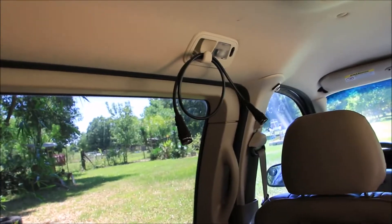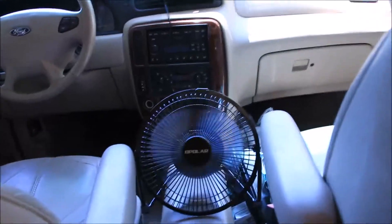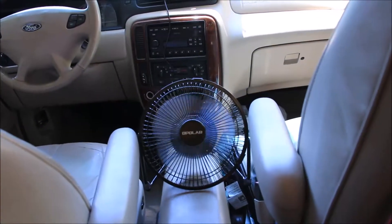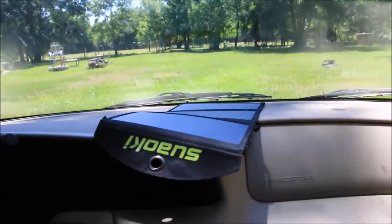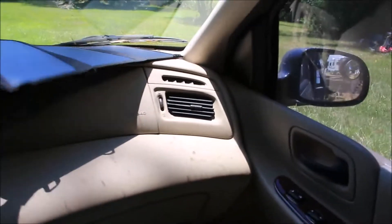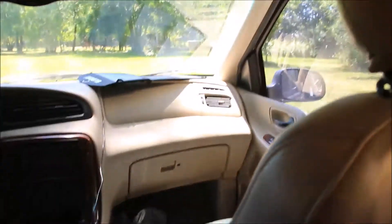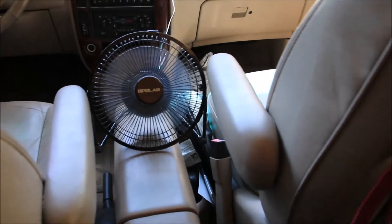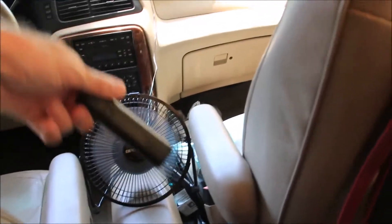I've got a fan back here to blow air on me, and I've got a light. I also have another fan up here that's battery powered, and I've got it set up with a little solar panel. The fan blows pretty well just running it on solar. I pull the batteries out during the day and save them for nighttime, and they'll also run on the little battery packs.